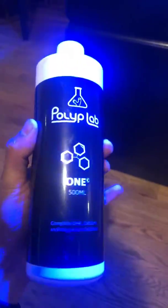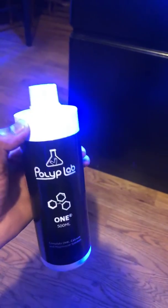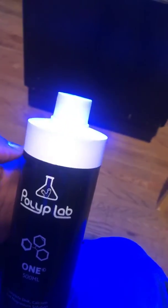It comes in a powder form, half filled. You have to fill it up with RODI water and then shake it very, very well. You probably want to fill it up to this line right here. It's going to be like a milky white.